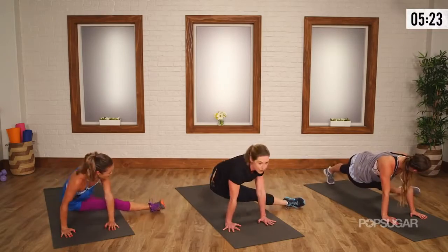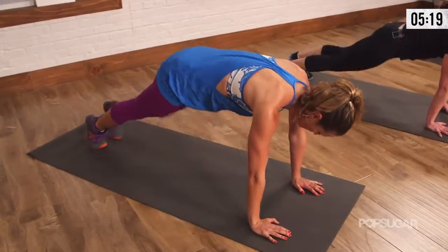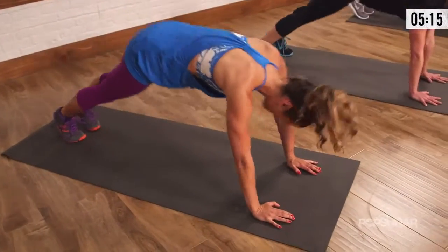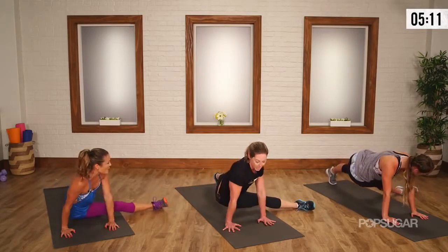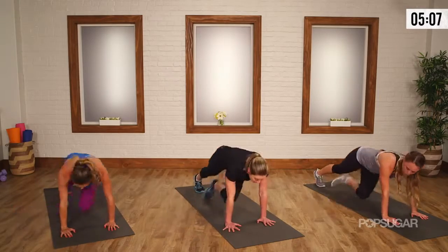Cross under right again. Back to center — drop the hips a little lower for more edge. And lift up, two down dogs. One more. Take the right, cross under. I love how this works the upper body too — everything, right? This is total body. That is metabolic conditioning.